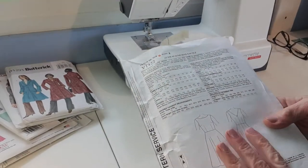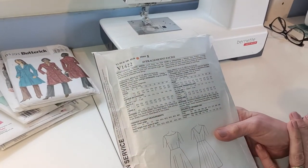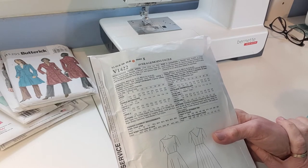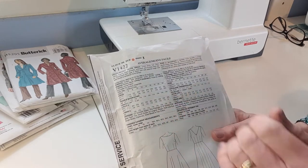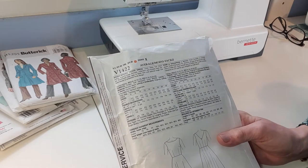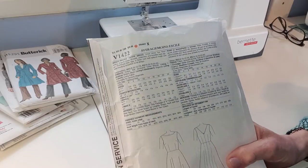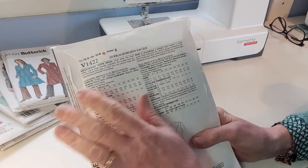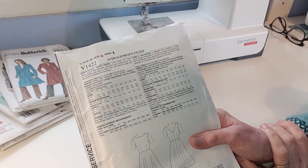I'm going to talk about understanding the back of the pattern envelope when you've bought your pattern, understanding how much fabric to buy, and some important things that you may not be aware of that I need to draw your attention to. It's really important to read the back of the envelope. There's a lot of information on here that will help you decide if this is the right pattern for you.